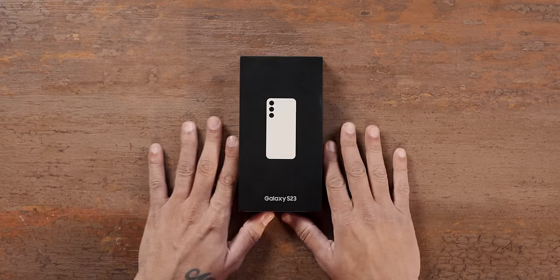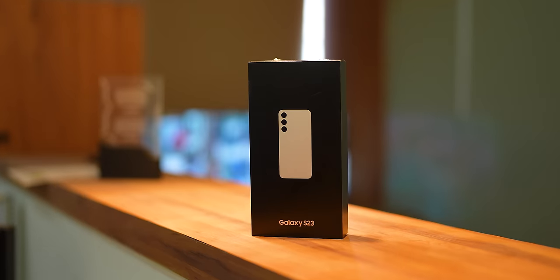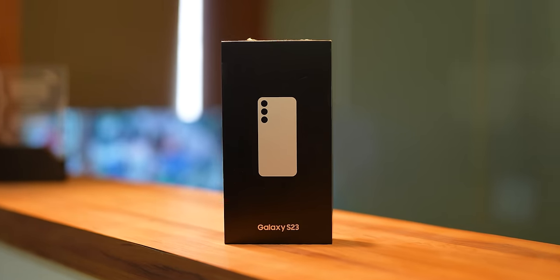In the Samsung Galaxy S23 series, if you ask me about the most popular phone, it is the Samsung Galaxy S23 base variant. This is a rare commodity — a compact phone and a powerful phone. And that is what the Galaxy S23 is.